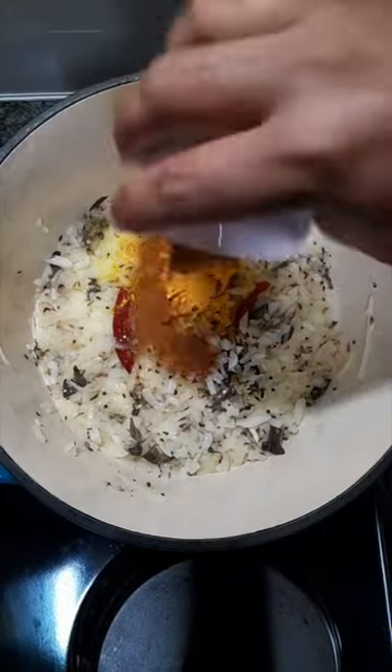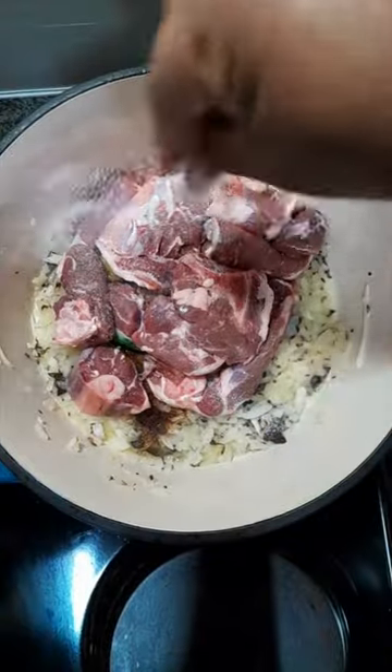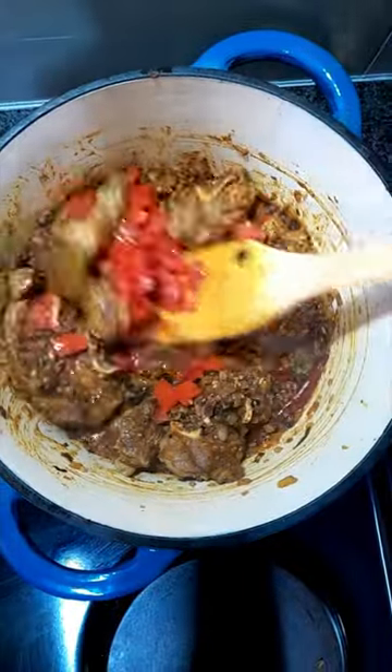Add turmeric, chili powder, paprika, cayenne pepper, add the meat, salt, pepper. Add the diced tomato, give it a stir. Add some water.